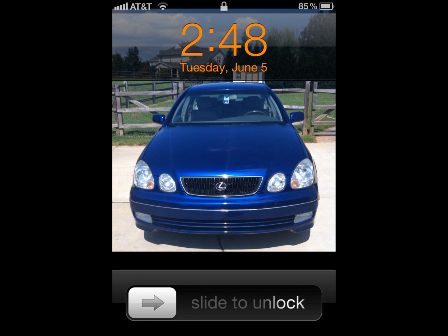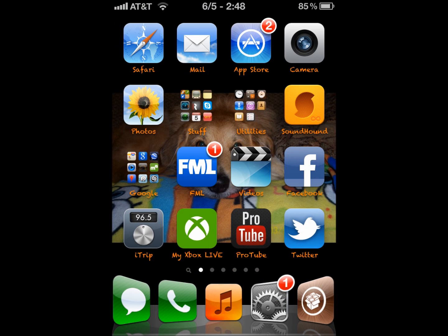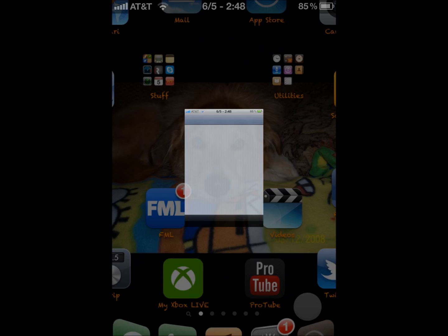Hello, this is JAC SoccerDude3 and I'm going to show you how to get the Android lock for your iPhone. Right now you just have this lame slide to unlock, and if you have a passcode on, it'll show you your passcode. There is a Cydia tweak that allows for the Android lock to come to your iPhone, so instead of having the passcode lock, you can draw a pattern and it'll unlock your device.